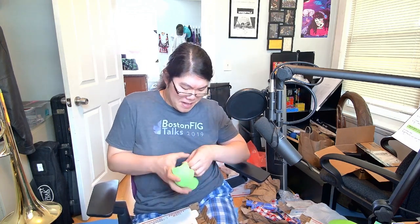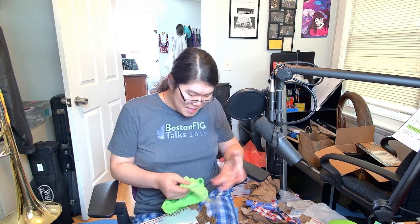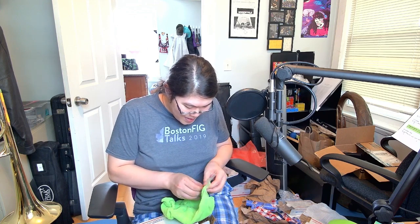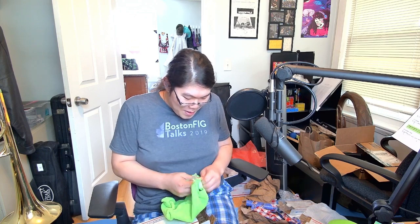Oh God. Alex, why? Why would you do this? Why would you tape the microfiber cloth? That's not a good thing to tape — you could have wrapped it first in paper towel. Alex, what were you thinking?